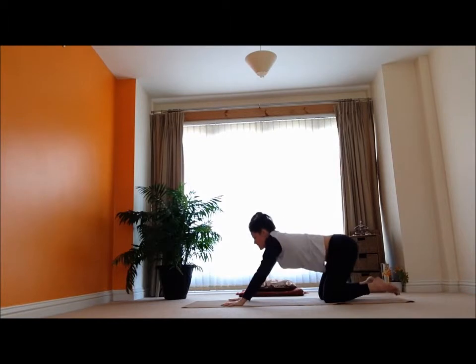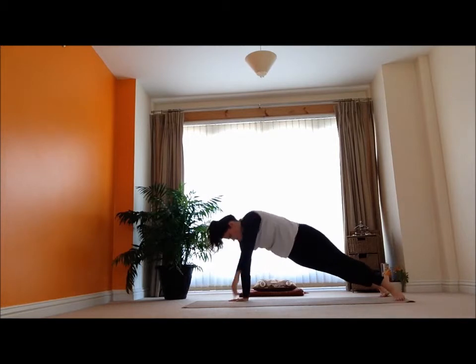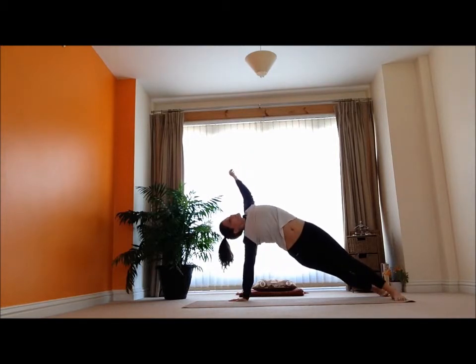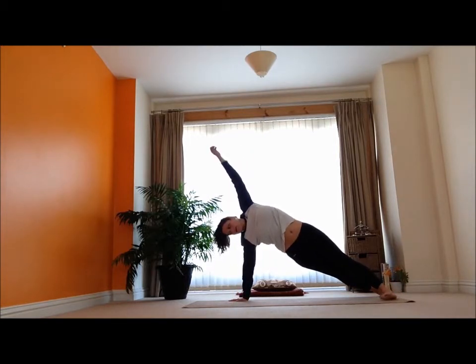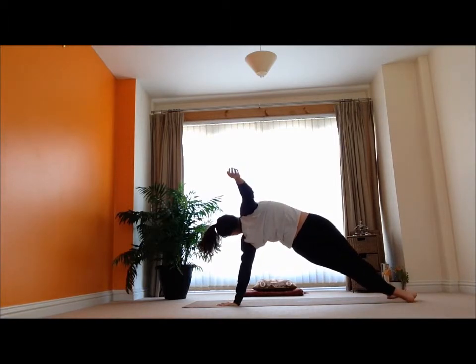And then I'm going to release and come back into my plank pose. Hold it here for a couple of breaths — nice easy breathing. And then just come into a nice side plank, reaching up and back, then release. Another one — reaching up and back. Side plank opens it up.